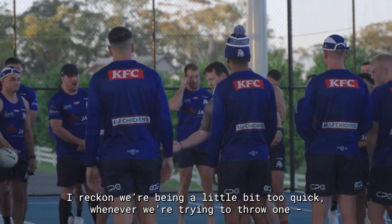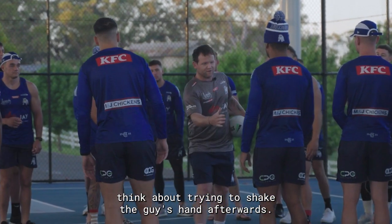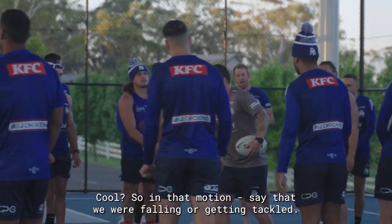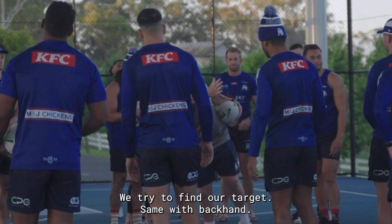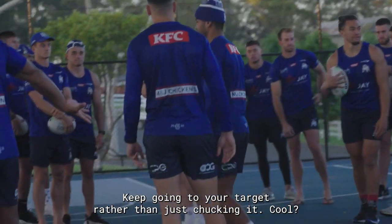I reckon we're being a little bit too quick. Whenever we're trying to throw one, think about trying to shake the guy's hand afterwards. So in that motion, when we're falling and getting tackled, we still get that arm up and try to find our target. Same with backhand — keep going to your target rather than just chucking it.